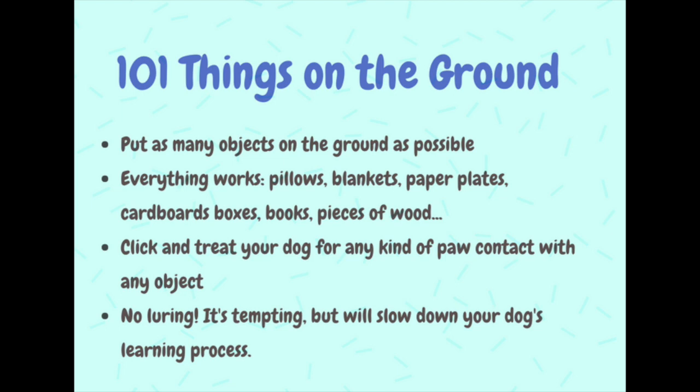Put as many objects on the ground as possible. We want to make it very easy for our dog to succeed. You can get creative — you can use pillows, blankets, paper plates, cardboard boxes. Just look around your house and use whatever you have.